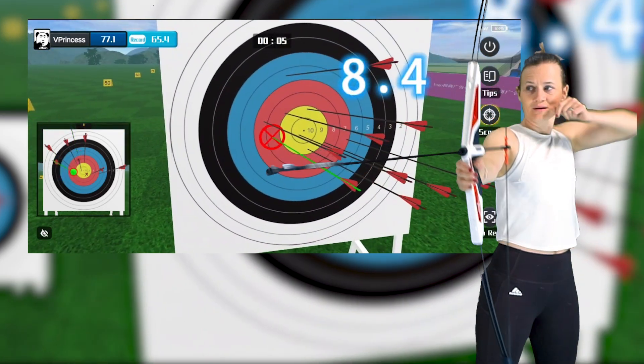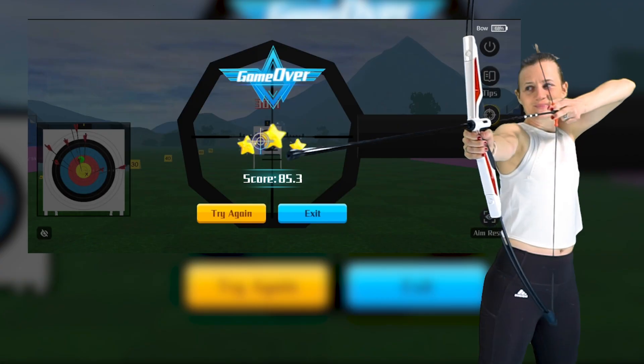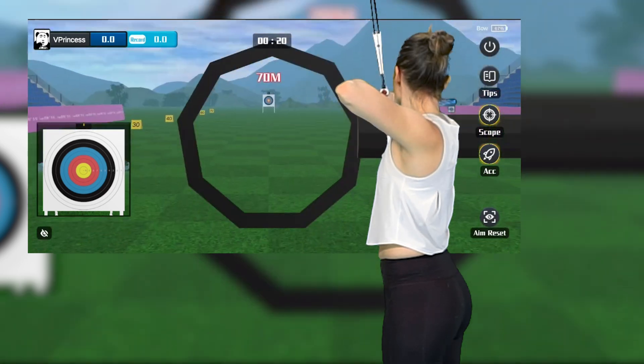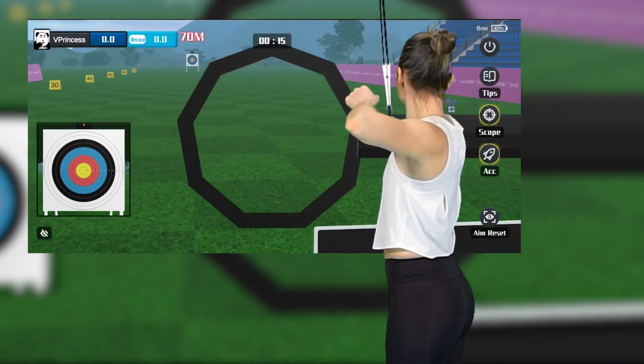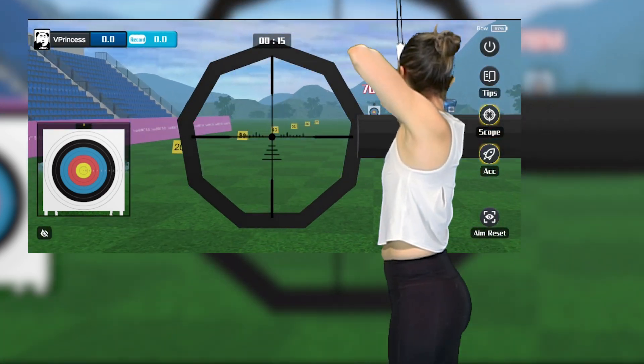Choose your distance and shoot as many arrows as possible in one minute. In order to keep your aim still you need to build static strength in your back, arms, and core while taking deep breaths to steady your aim.